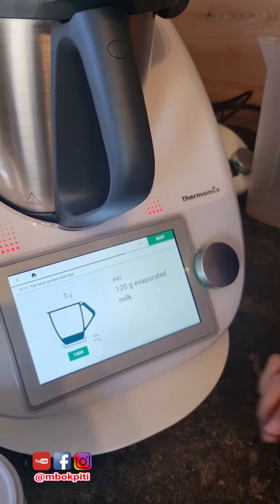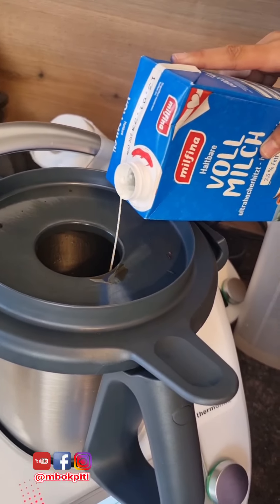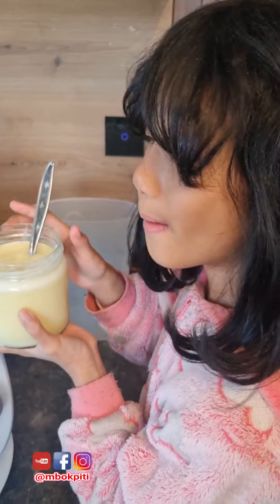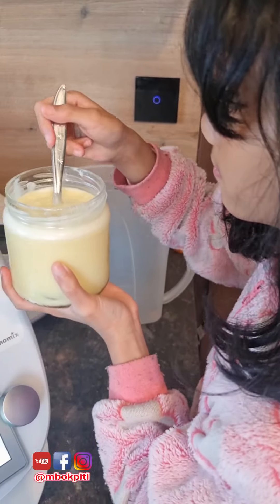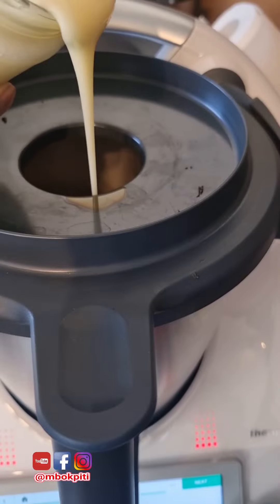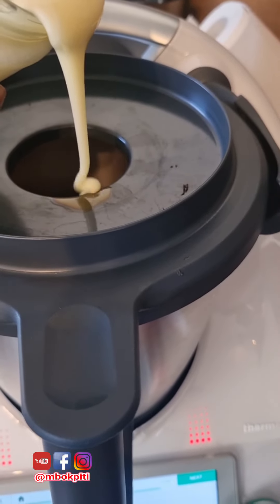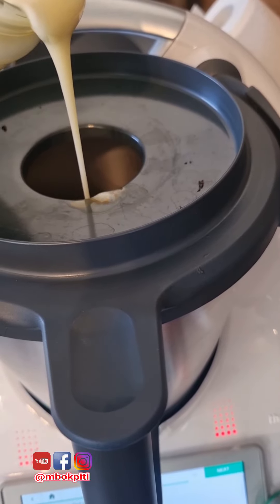Now pour some milk. My mom made this by herself with the Thermomix. Sweetened condensed milk — my mom gonna put the condensed milk in the Thermomix.